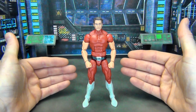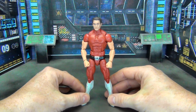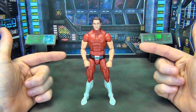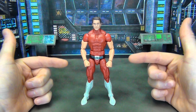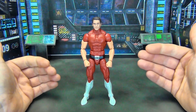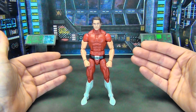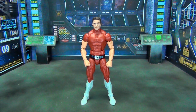This is Magnus Robot Fighter from Valiant Comics, also Gold Key Comics. I actually really liked Valiant Comics — I'm a big fan. When it comes to this character in particular, I actually read the Gold Key Comics from back in the late 60s, early 70s before Valiant Comics came out, so I was already familiar with and liked this character.